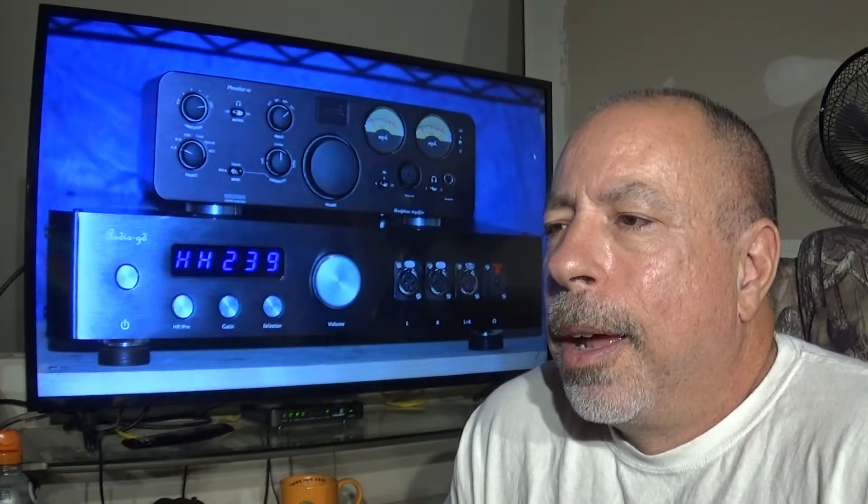For the volume control itself, the Phonitor uses a motorized Alps potentiometer. The Audio-GD uses a quite different system — a relay-controlled resistor ladder volume control divided into 100 steps from 0 to 99, with light clicks as you turn the knob. Both volume knobs are large, smooth, and feel very nice. The Phonitor's is very easy to use and very precise.